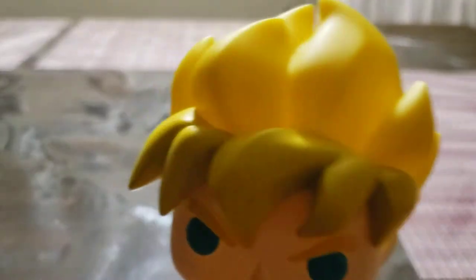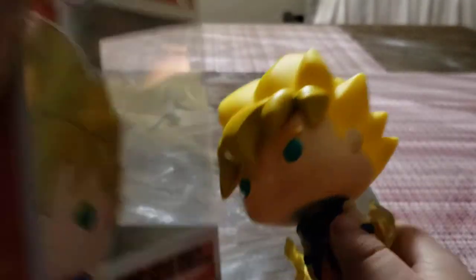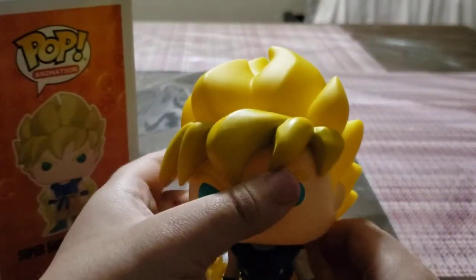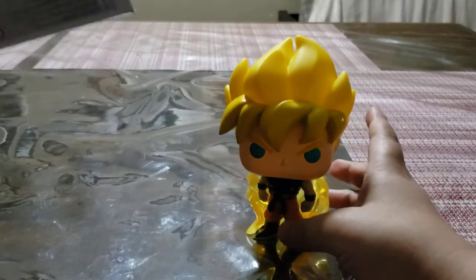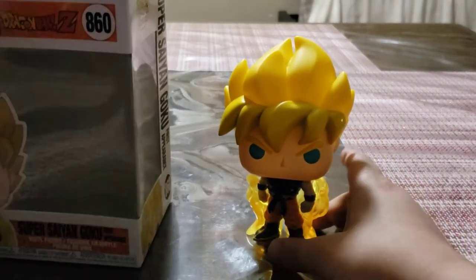That's pretty much it for the figure. It's a very nice figure and I definitely recommend it. I got lucky with this one at Walmart. I don't know where else you can find it — I haven't really looked it up yet. I barely just picked this up today. I used my allowance to buy this.